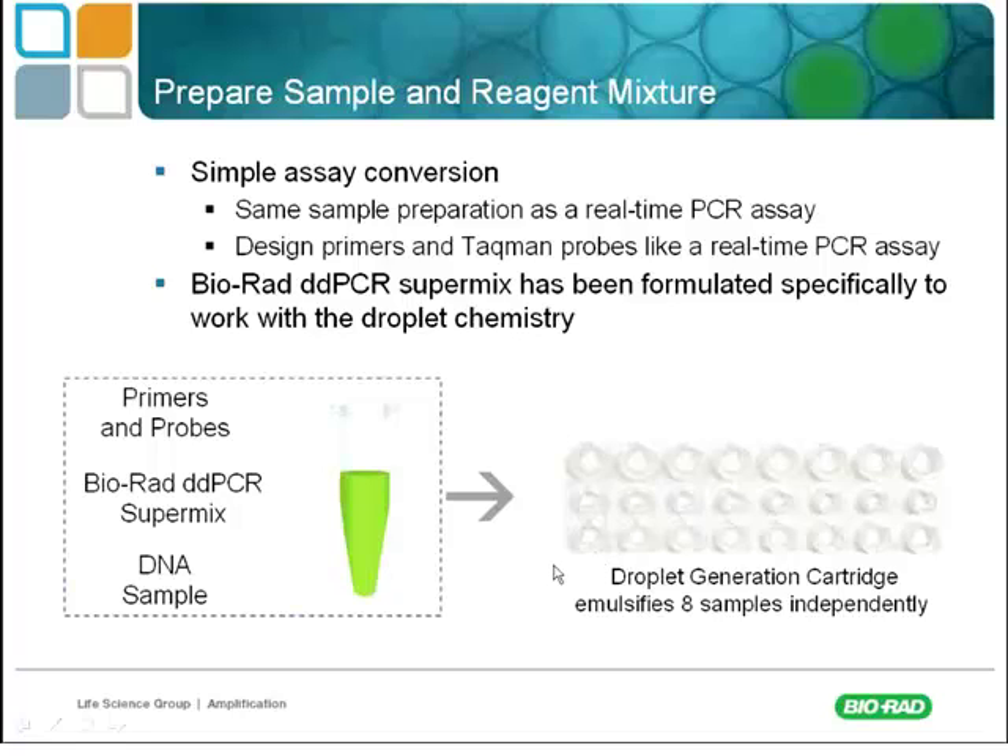The workflow basically involves oil in these wells here — a little cassette to generate droplets. Droplets are generated eight wells at a time. You pipette oil into these wells, then 20 microliters of sample goes into those wells. This cassette goes into a droplet generator, which mixes the oil with the sample to create 20,000 droplets per sample.